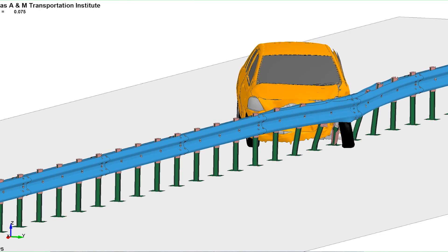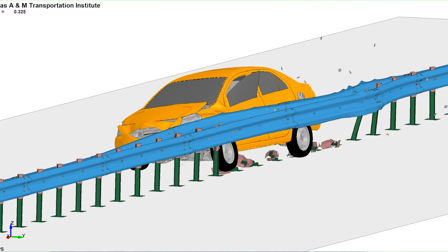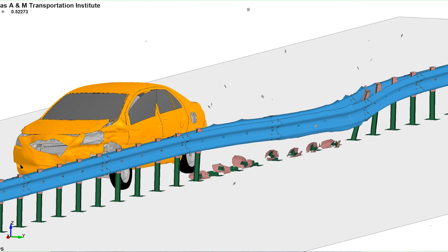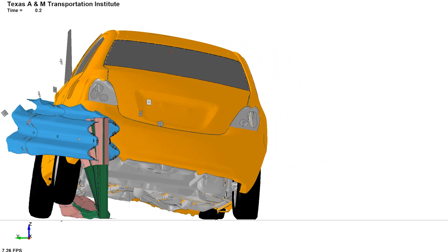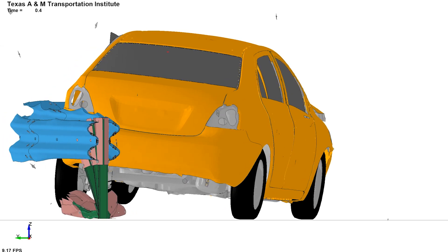At the same time, if that connection is too stiff or doesn't release quickly, then you would have a very stiff system and that can lead to the vehicle snagging onto the barrier, resulting in a rollover, or it may just cause rupture to the rail.